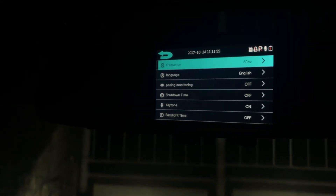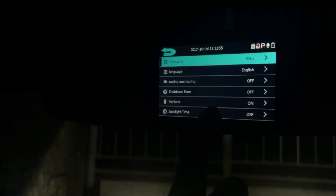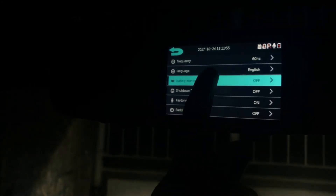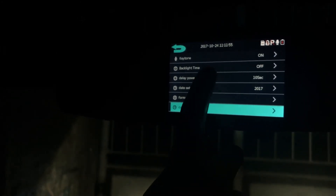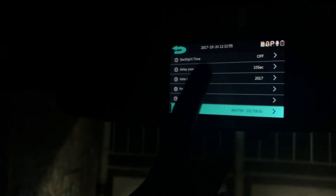In the main menu settings, the frequency can be changed between 50 or 60 Hz — you can play around with this to reduce flicker. You can also change the language, parking monitor (which I haven't noticed doing anything different), shutdown time, key tone, backlight time, power off delay, date, card format, and system info.